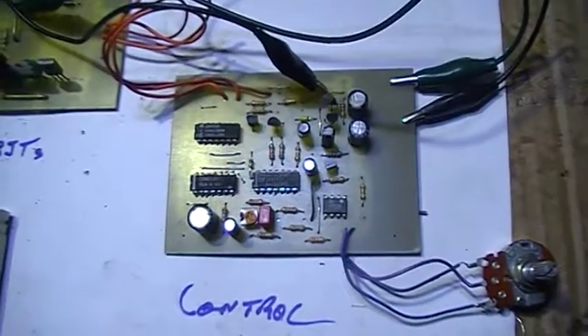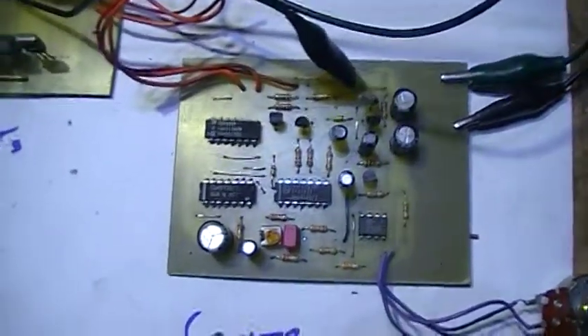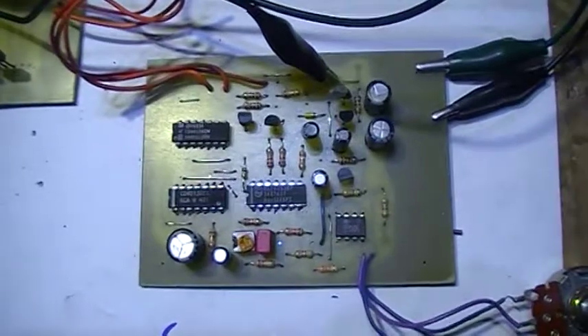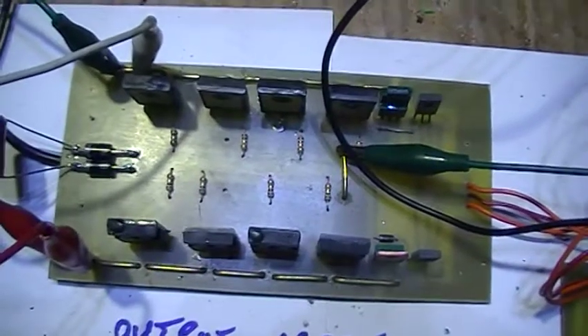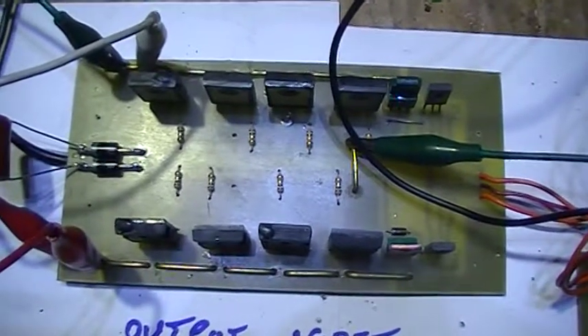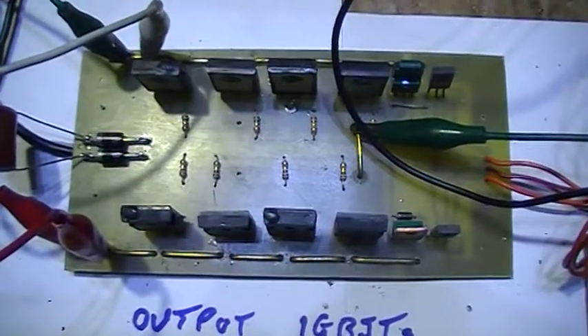Further to this inverter build, I managed to get that horrible messy breadboard — the breadboard with the control board — onto a PCB. I also built an output module, because it got to the point where I actually need to load this thing up just to check that it's all working correctly.